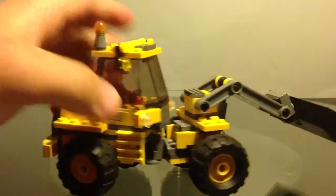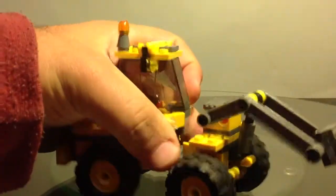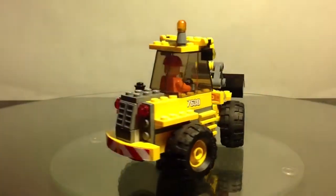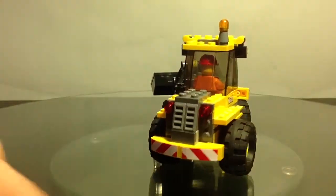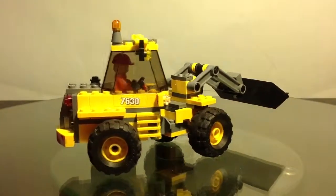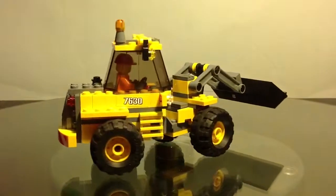You do have a connection point here, which is nice, and that just lets you swivel that part around. Here is the back — got a nice sticker piece there. You've got two there and two on the other side, and one on the other side as well.